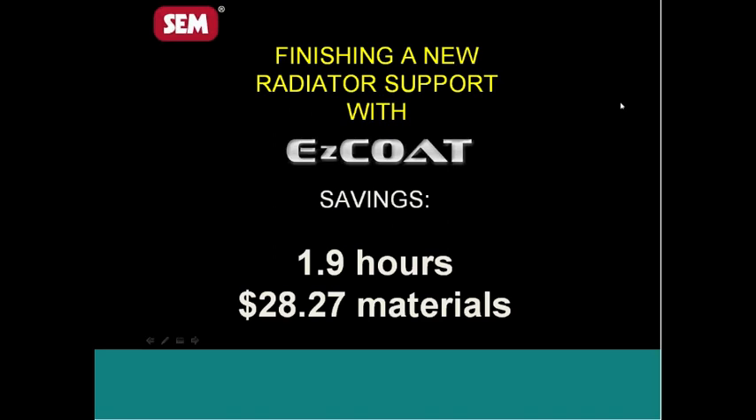With EasyCoat, it's as simple as walking over and grabbing a can of EasyCoat, coming back and spraying it. When he's done, he's finished. There is no back and forth with it, no cleanup, and absolutely no waste involved. So this has been an outstanding product.